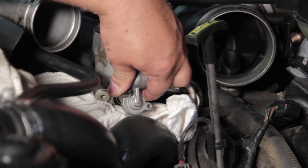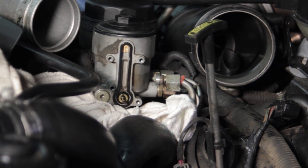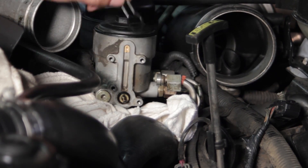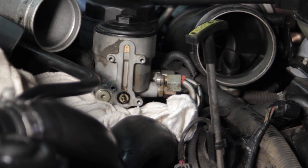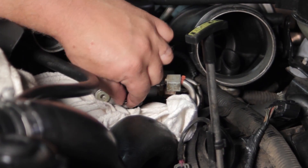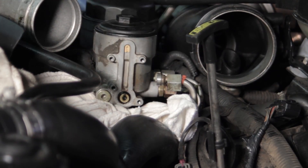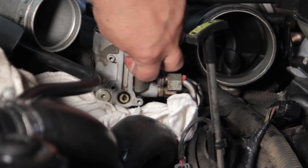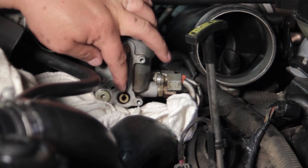We'll get our last bolt out and remove the housing, laying it off to the side. You can see we've also got this gasket here — this commonly dries out and starts to leak, but we've got a new one in our kit, so we can discard the old one. We've also got the old spring, the seat, and an o-ring to remove, as well as a small piece on top. I'm going to need needle nose pliers or a pick to pull that stuff out.